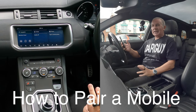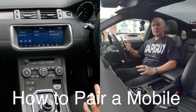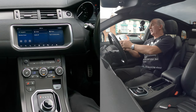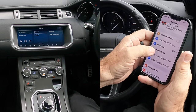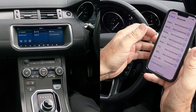I'll just show you how to pair a mobile to the Bluetooth audio system in this 2018 Range Rover Evoque. First of all, just turn that down a little bit so you can hear me. Then we go over to Settings, we go over to Bluetooth, make sure Bluetooth is on.